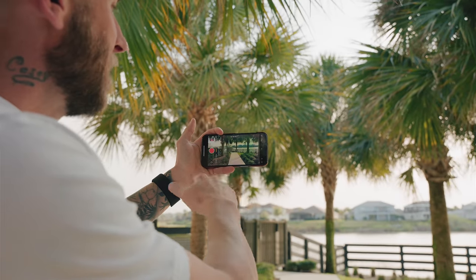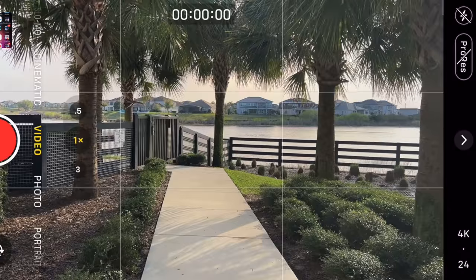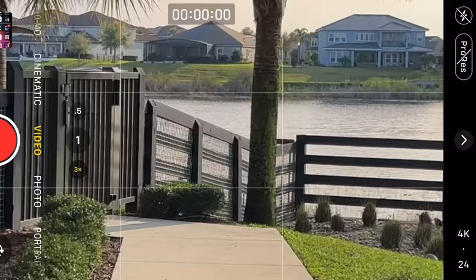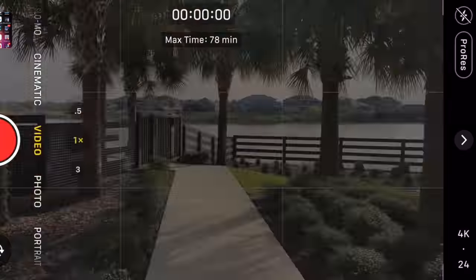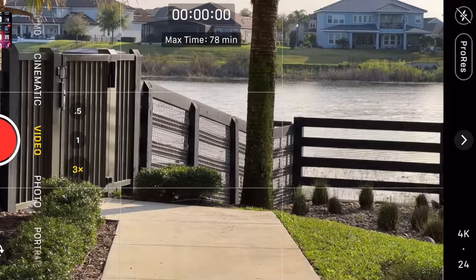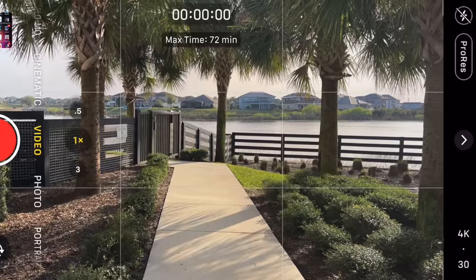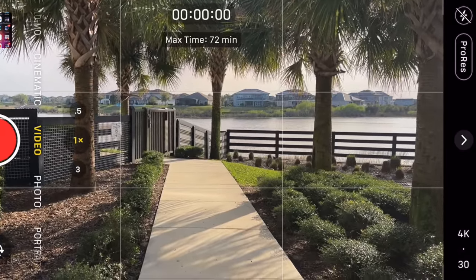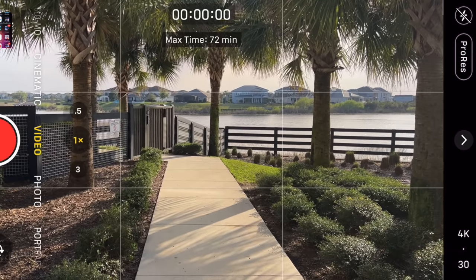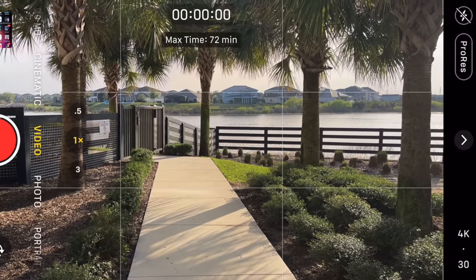Even though the iPhone camera app doesn't give you manual controls, it still comes with its share of benefits. For starters, you can do 4K ProRes on the ultra wide, the standard wide, the telephoto, and on the front-facing camera. So if I switch it around and toggle ProRes video on, you can see it's working for the front-facing camera. It works for the standard wide, the ultra wide, and the telephoto — no problems. It goes 4K all the way up to 30 frames per second. And if you want manual controls, you can always pay for an app like Filmic Pro, which supports ProRes video up to 4K 30 frames per second and gives you all the manual controls you could possibly want, including controls for audio.